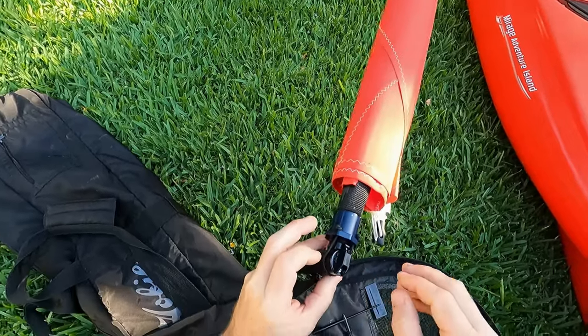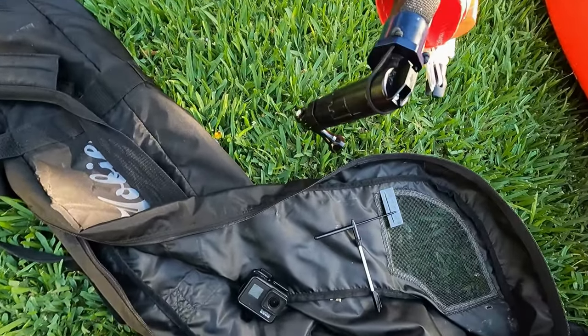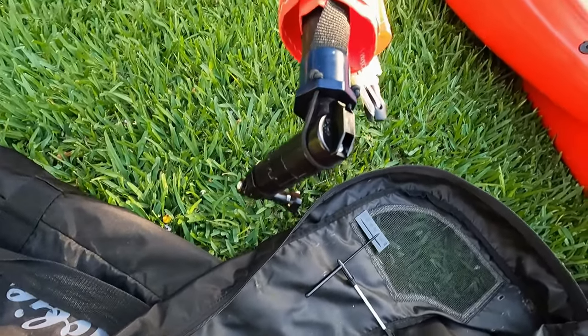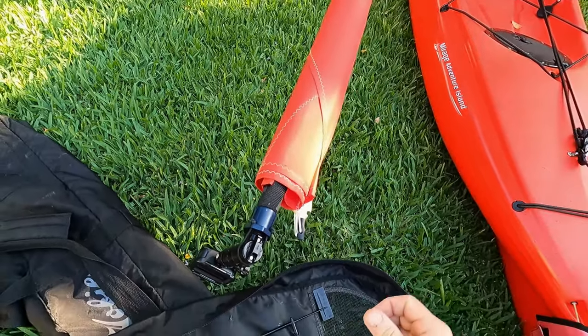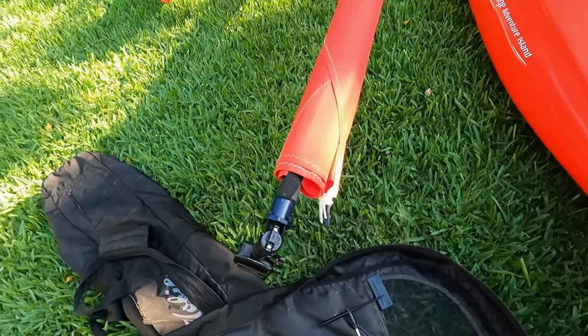That shock cord goes in a groove I carved out. On one end is a GoPro adapter for GoPros, and on the other end — the top end — you'll see a little clip for a Schaefer Marine Little Hawk apparent wind indicator.